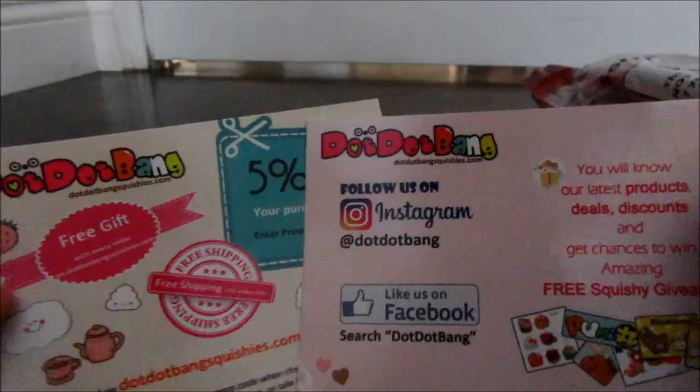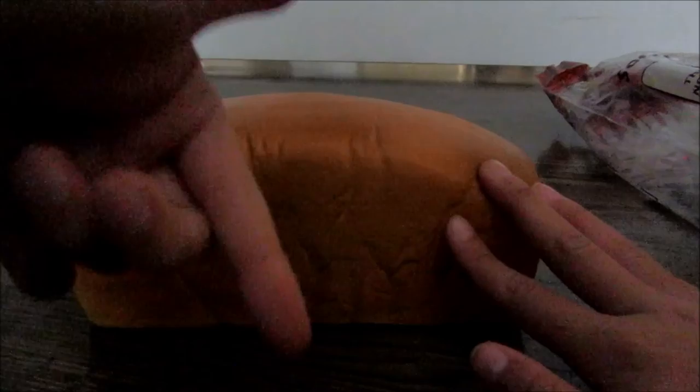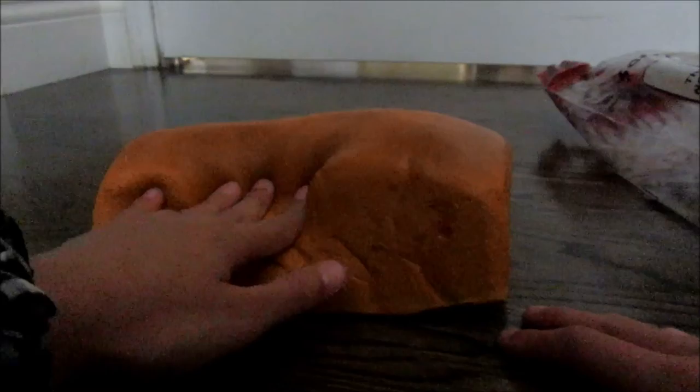I got this from Dot Dot Bang on Mercari and the price was really cheap — I think it was pretty worth it. If you guys want to check them out, I'll try to leave a link in the description. That's the end of the video, see you guys next time, bye!